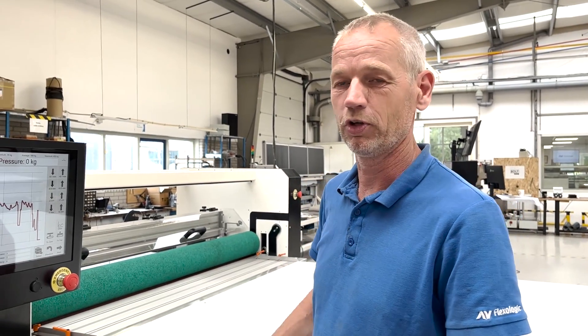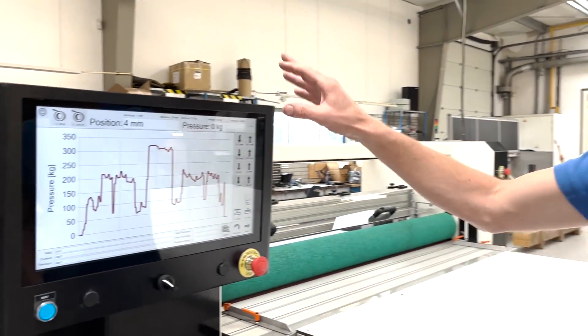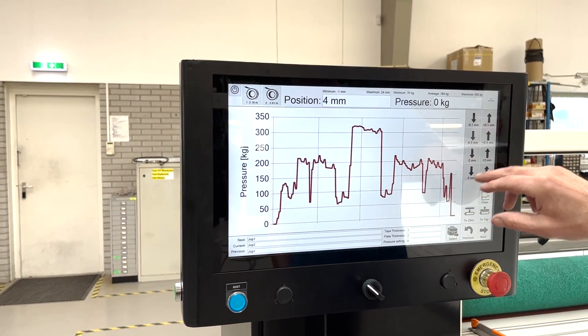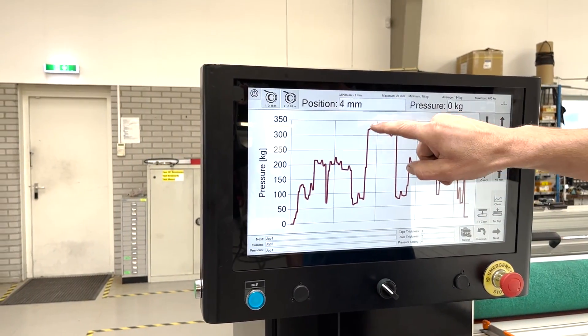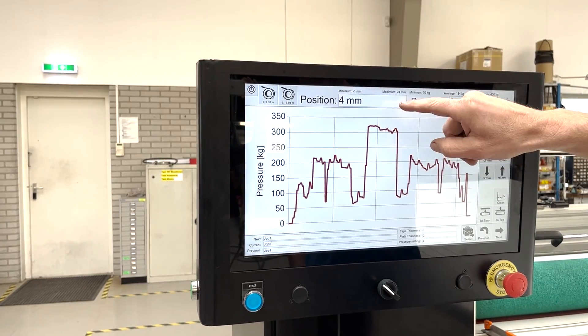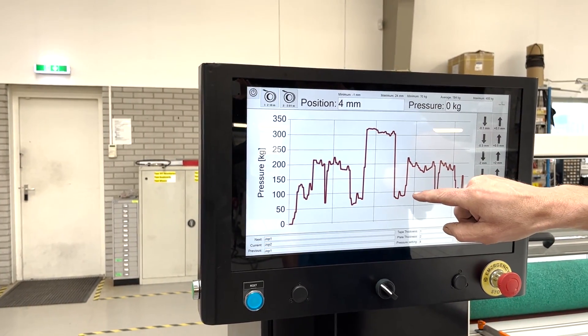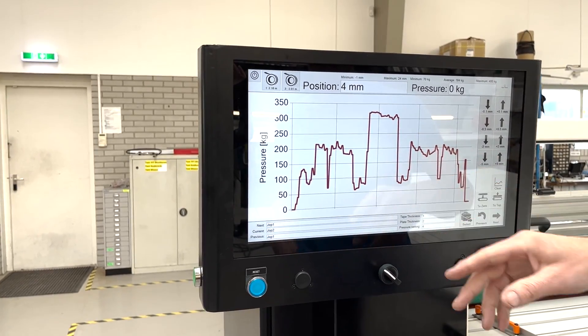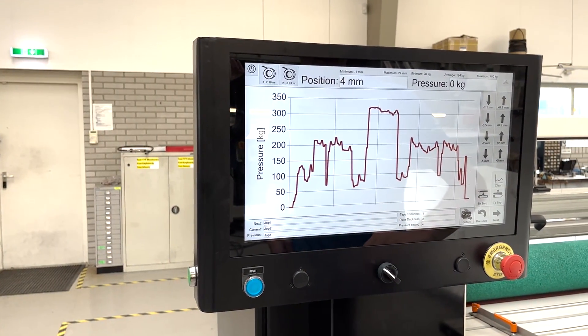Zooming into the software side of this full option laminator — the software will lock the pressure during the lamination process. You will see that when you have a lot of image on your plates, the pressure will be high. When you have no image on the plate, the pressure will be low. Make sure the pressure doesn't go to zero, because that would mean a bad adhesion of the plate and the tape.